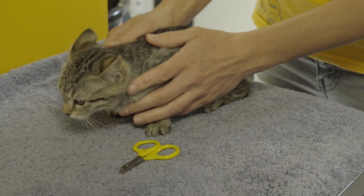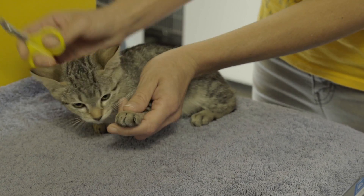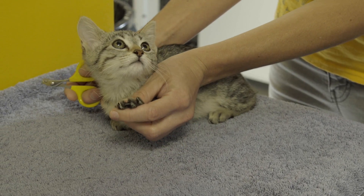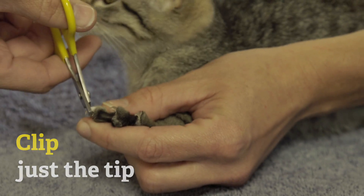So you want to hold your kitten and just gently pinch and squeeze their paw, and you'll see their claws come out. You just want to clip the tips off. You don't want to hit the pink part — just get the clear part of the nail and go from there.